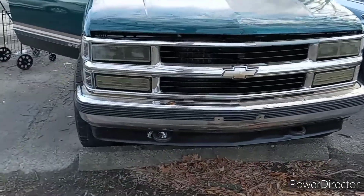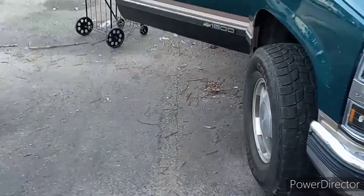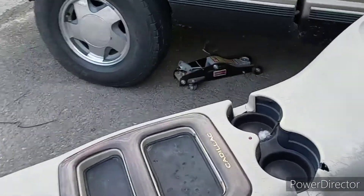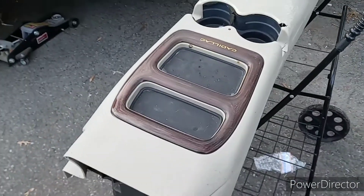What's up guys, welcome back to Straight Pipe Chevy. In this video we are going to be installing a Cadillac Escalade center console — this thing is pretty freaking cool.